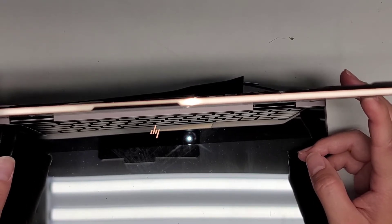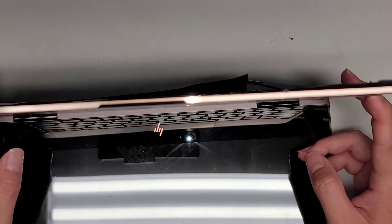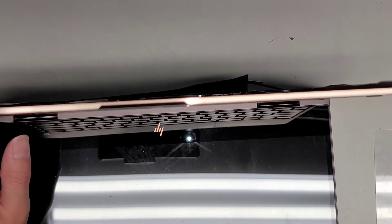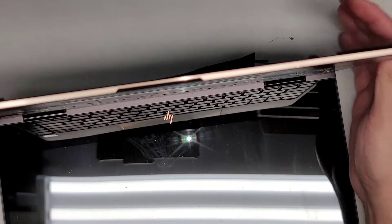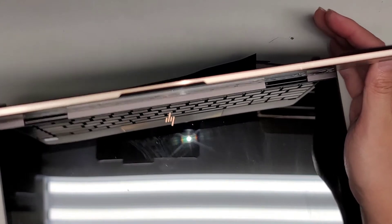Hold it a few more seconds, then let's go ahead and plug this in now and see if there's any change. Right now, since there's no BIOS battery and no main battery, it might not turn on even if cleaning it up and stuff helped. But let's see.